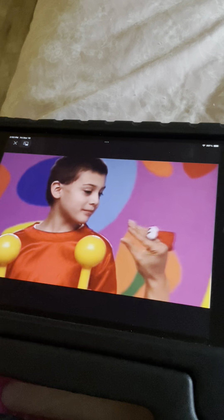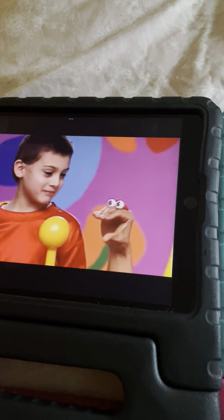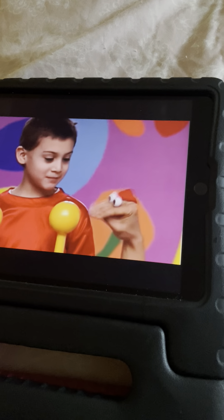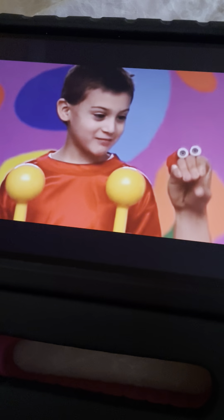Elijah, do you like school? Why? My teacher's nice. Oh! What are these? They're maracas. For? To do the cha-cha-cha in school. Cool!